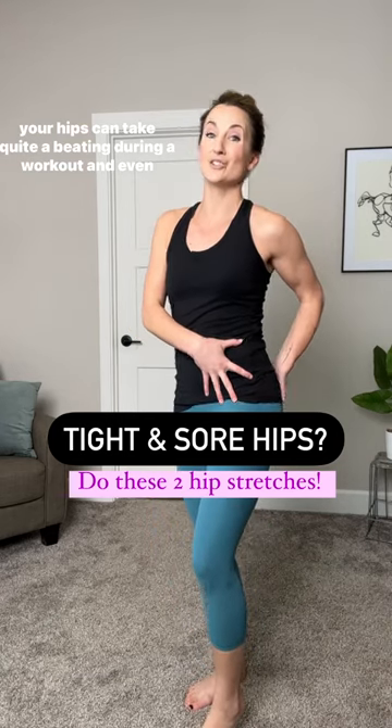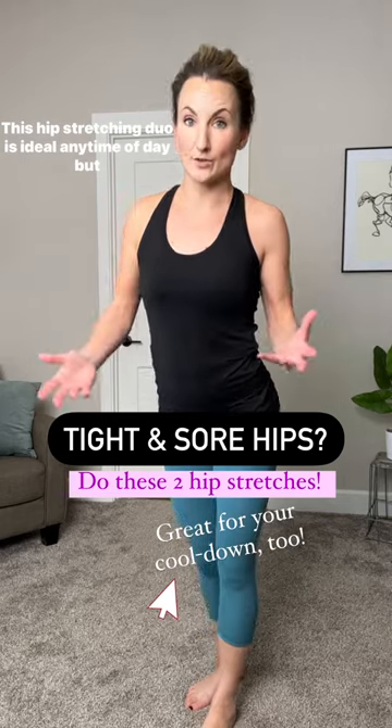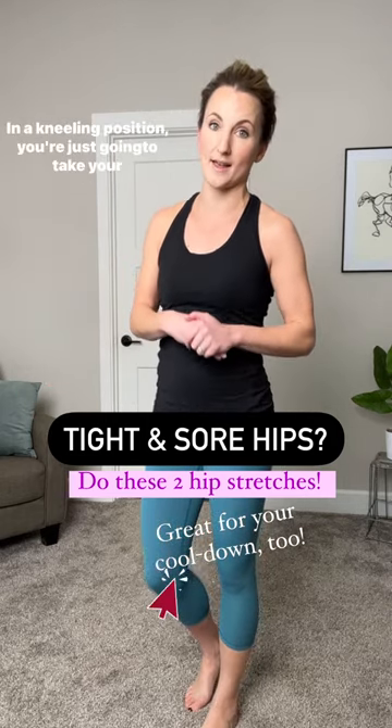Your hips can take quite a beating during a workout and even throughout the course of a normal day. This hip stretching duo is ideal any time of day, but especially during that cool down process.